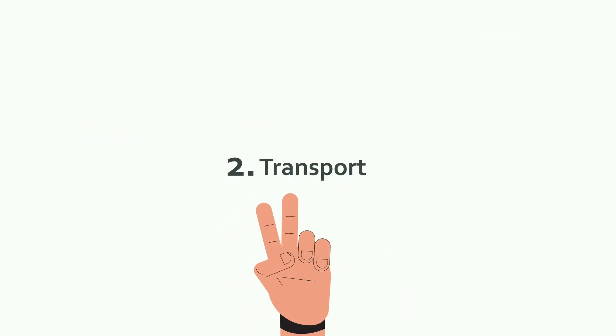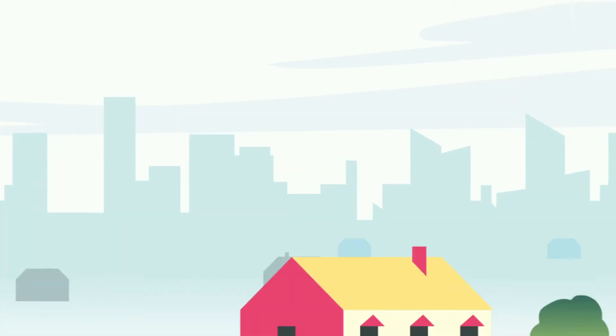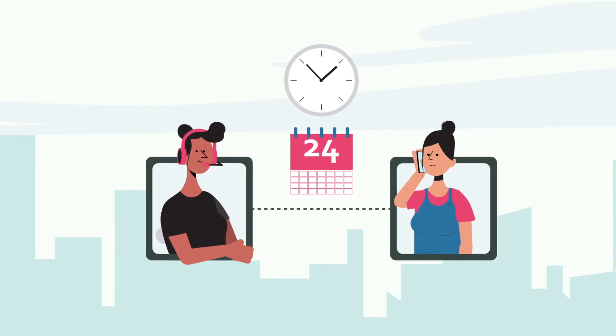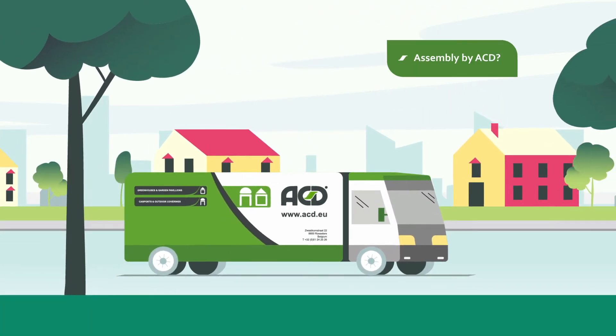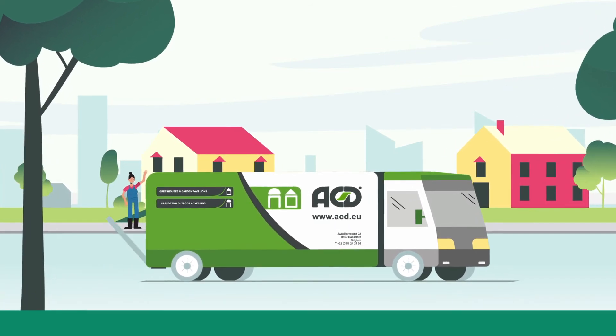2. Transport. Your greenhouse leaves our premises safely packed. Our transport partner contacts you well in time. That way you know exactly when your package will be delivered. Do you leave the assembly to ACD? In that case, your greenhouse will be delivered by the assembler at the agreed assembly date.